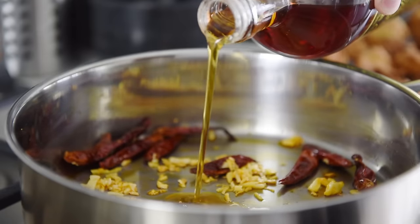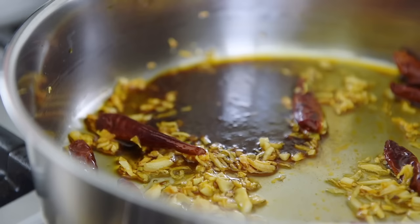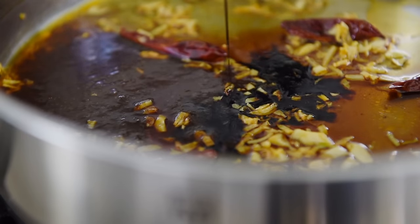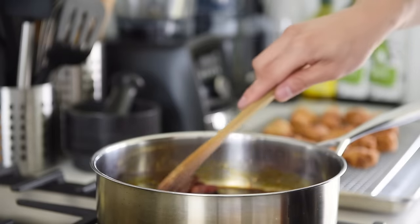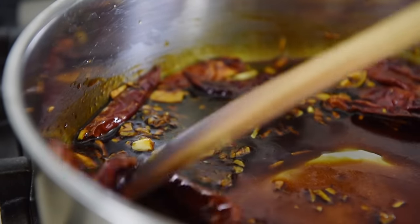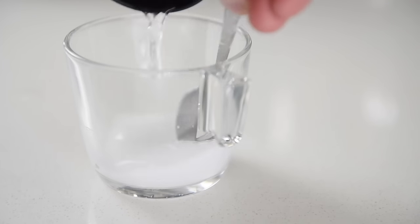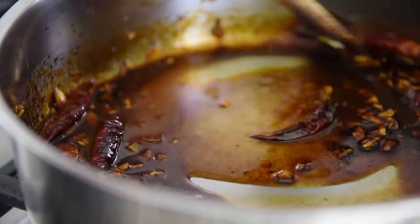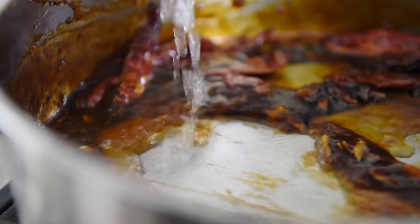One and a half tablespoons maple syrup, one tablespoon plant-based oyster sauce, one tablespoon soy sauce, one teaspoon dark soy sauce, one teaspoon black vinegar. Cook the sauce for about a minute. Make a slurry by combining about a teaspoon of potato starch with a couple of tablespoons of water. Pour the slurry into the sauce while stirring — the heat from the pan will start to thicken the sauce. If the sauce looks a little thick, stir in a little bit more water.